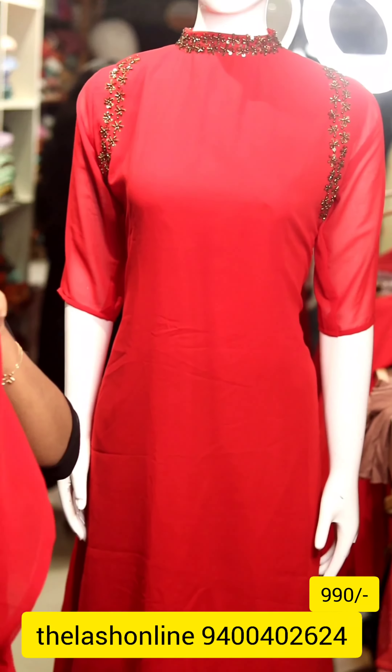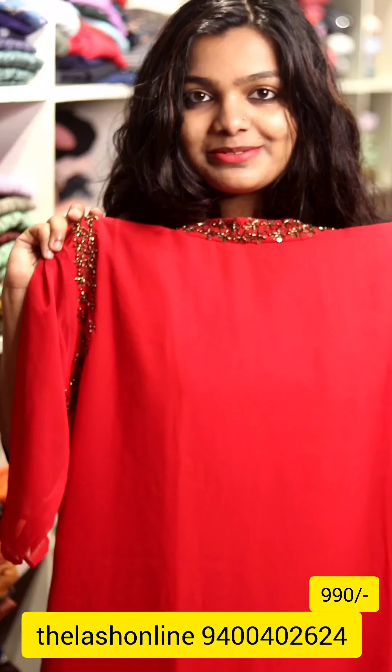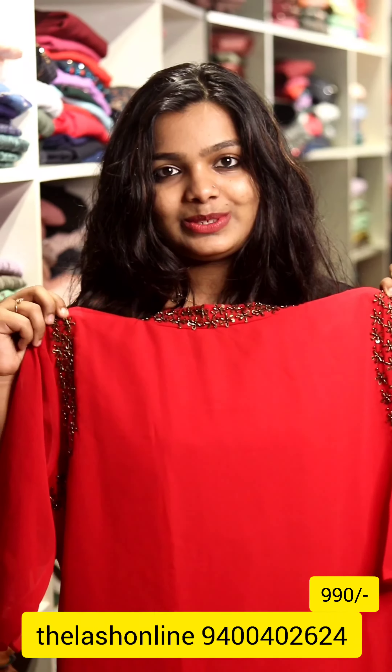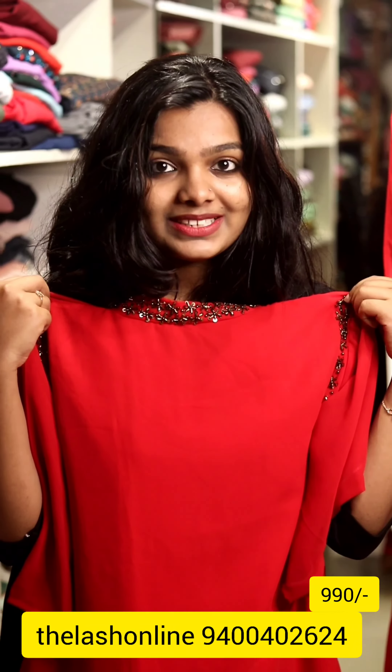It's a very nice pattern. This pattern is $9.90, so you can see this pattern on Christmas.